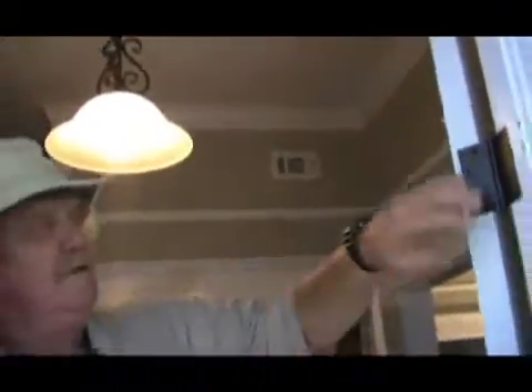You see, that turned out good and flush. And you see how hard it was for me to get the screw back in? So that's good and tight, that screw right there.